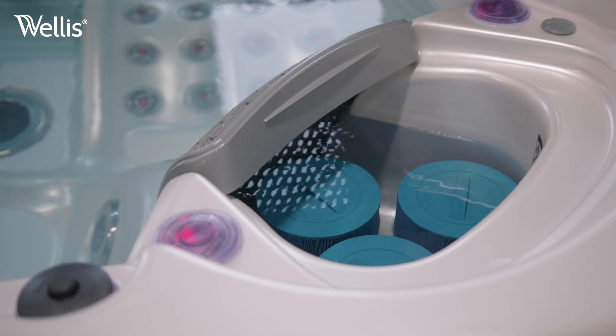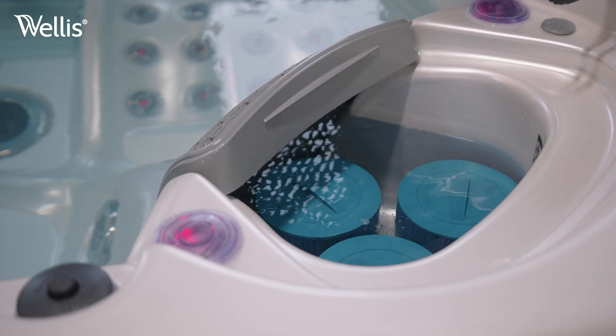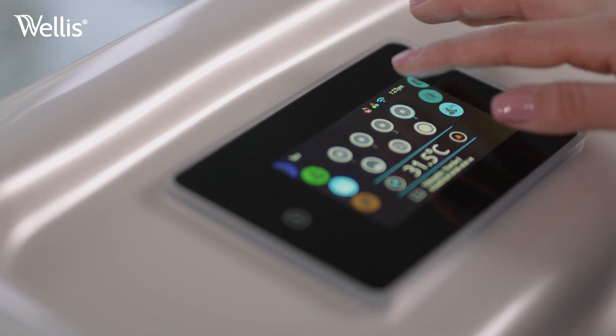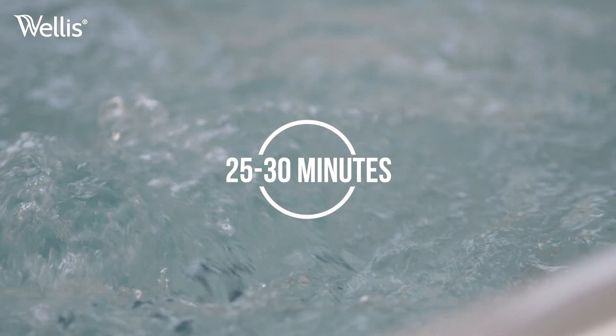For the right dosage, follow the instructions on the label. In case of standard size tubs, one tablet is usually enough. In order to properly mix the chemicals into the water, switch the spa to the highest setting for 25 to 30 minutes.